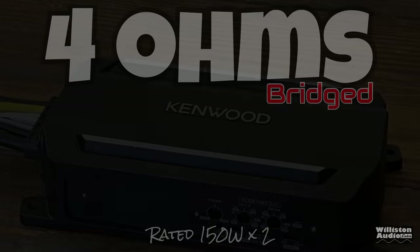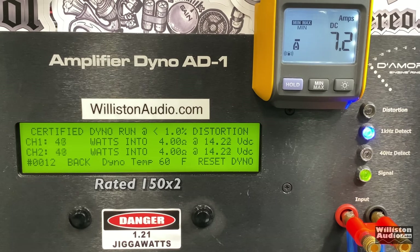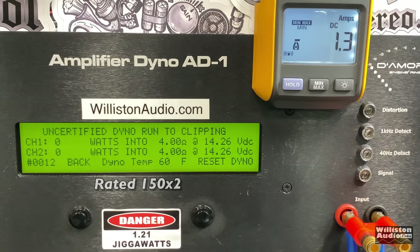Now let's bridge the amp and try it in two-channel mode — rated 150 watts by two. Certified test first using a 1 kHz track: we bypassed 150, getting almost 200 watts before it jumps to 250, so we'll call it about 197 watts per channel averaged between the two. Uncertified up to clipping: 260 to 262 watts average at 14 volts. Very nice.